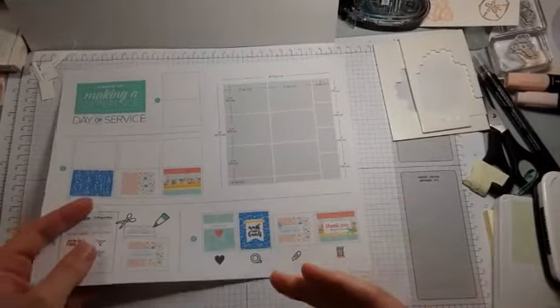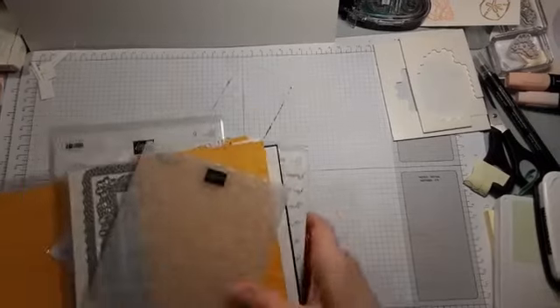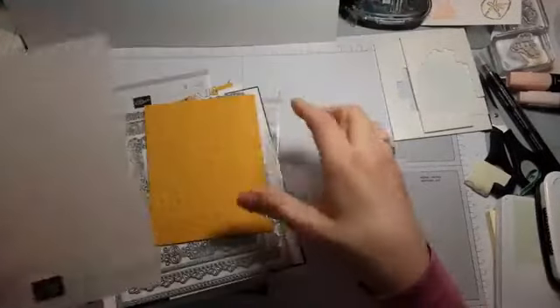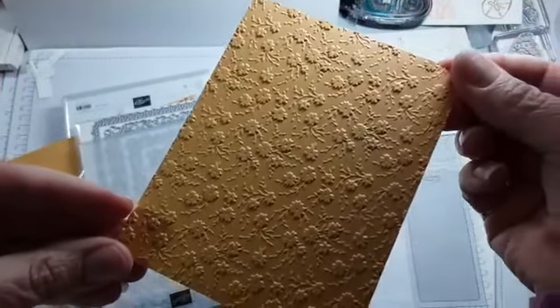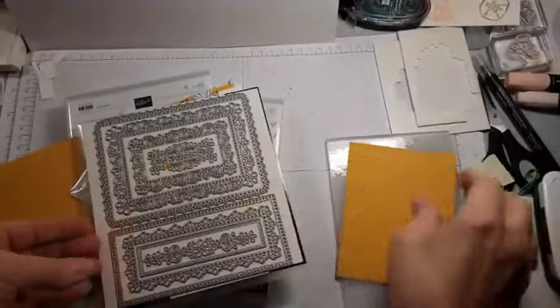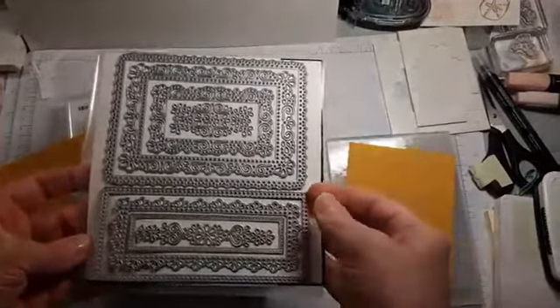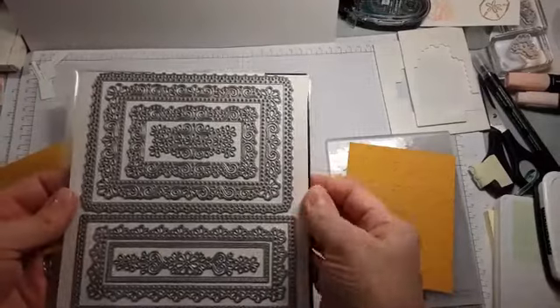Let's get to that beautiful designer series paper. Here's the embossing folder — it's little flowers. Let me stand up so you can see it better. Now maybe you can see that cool folder. Here are those beautiful frames — I haven't even taken them off the cardboard yet.